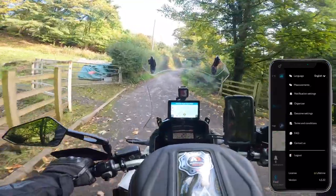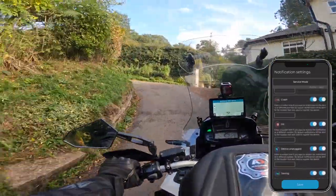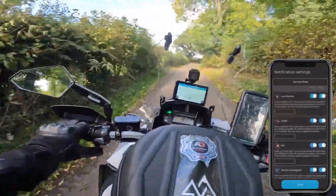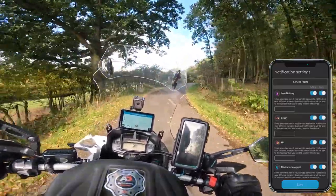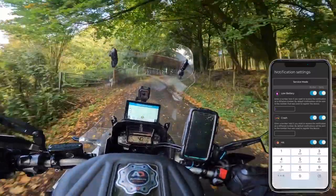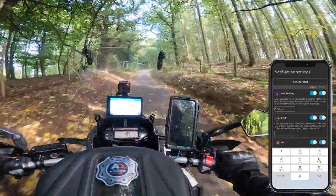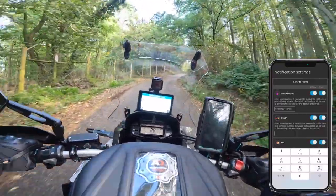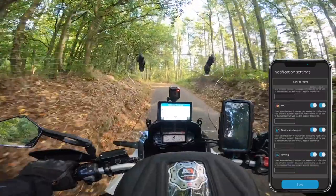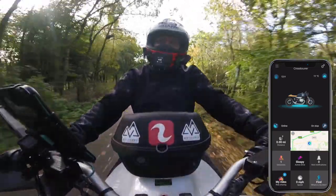In the settings you can configure all the alerts: movement detected, battery disconnected, collision picked up, vehicle towed. When you register the app you put your mobile number in as the default. But you can also add another mobile number — so I could put the wife's number in, and if I'm ever away and the bike moves, I'll get a notification on the app and she'll also get an SMS. You can do that for each alert type separately — that's a really nice feature.